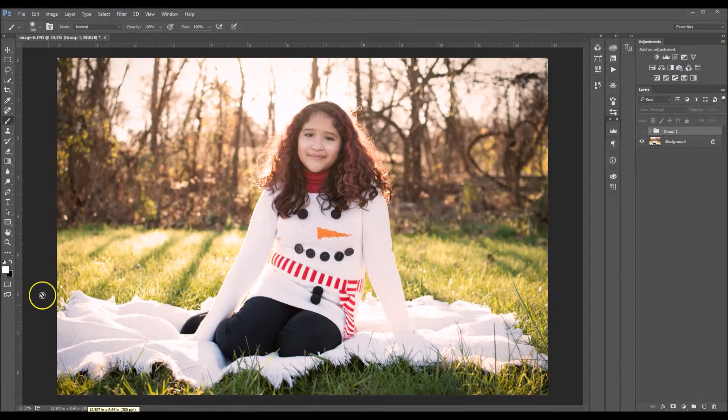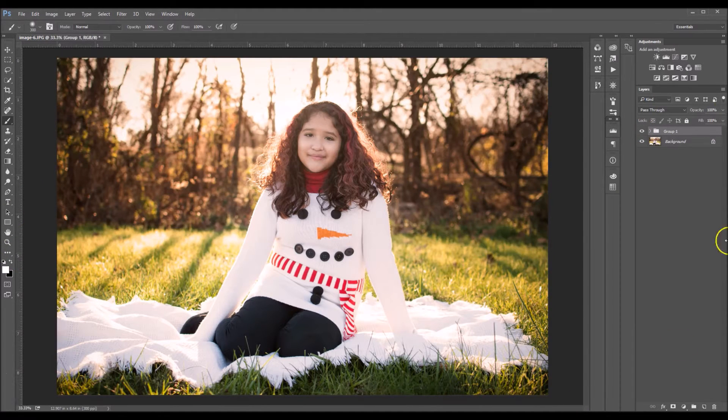Hey guys, this is Brandi. I wanted to show you guys how to darken your backgrounds in outdoor portraits. When you use this technique it'll not only darken your background but it's also gonna add a bit of contrast to it. I'm gonna show you the before picture, which is this right here, and then this is how it's gonna look afterwards. So let's get started.